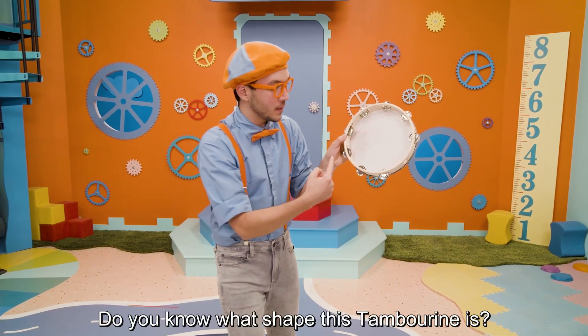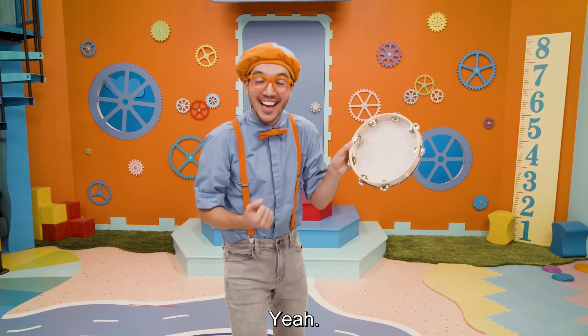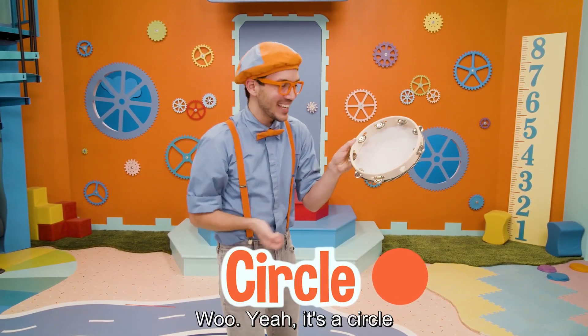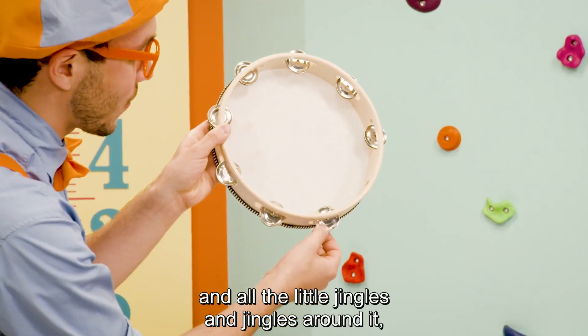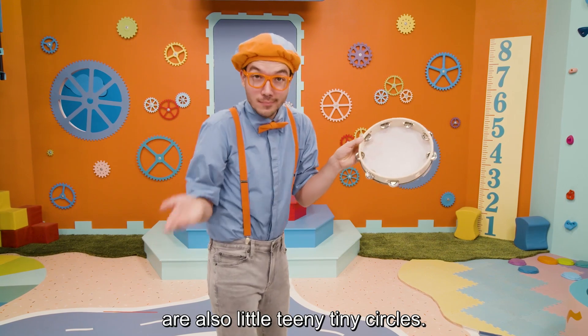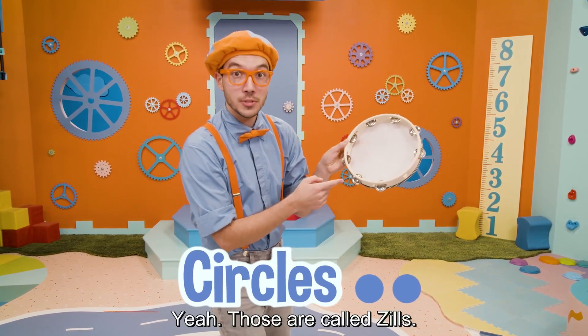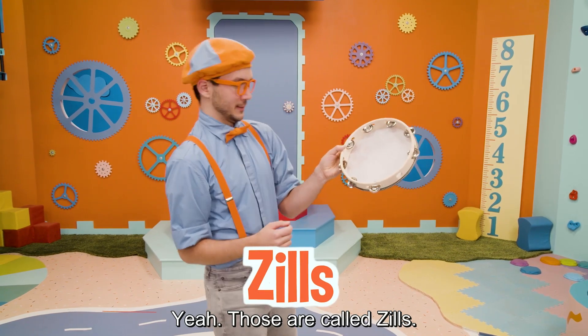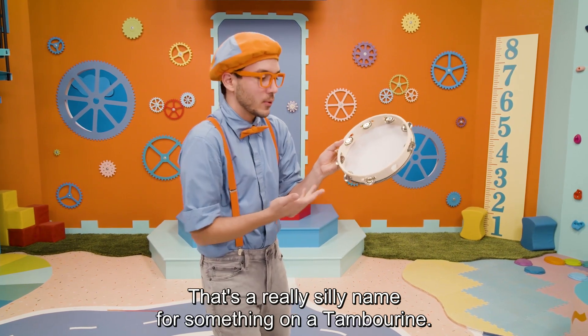Do you know what shape this tambourine is? It's a circle! And all the little jingles and jangles around it are also little teeny tiny circles. Those are called zills. That's a really silly name for something on a tambourine.